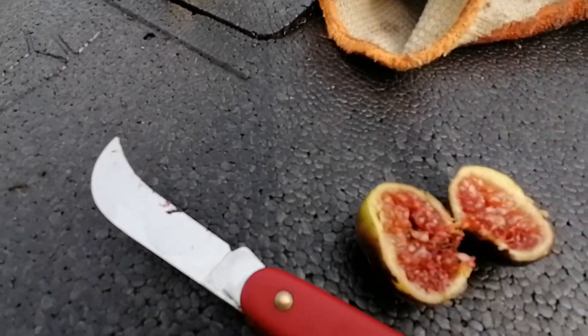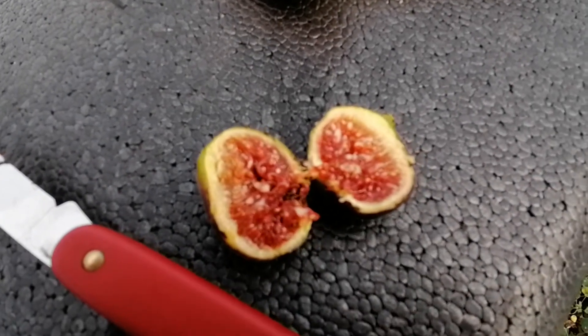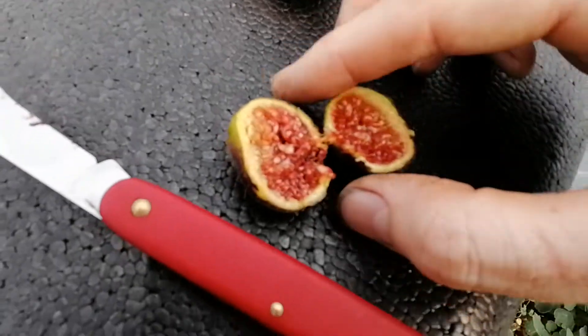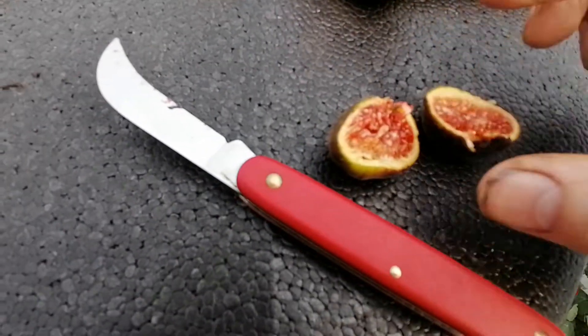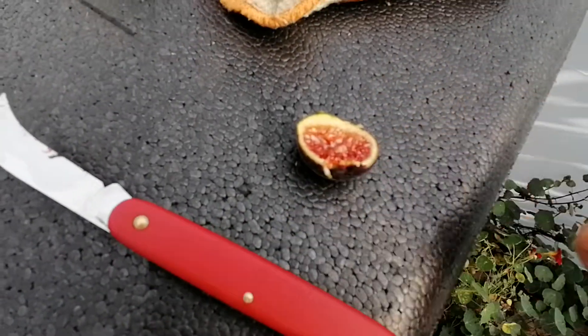Let's have a look at that — it's looking good. I've actually picked these before peak ripeness because, as you can see, the skin wasn't that dark navy that they normally look like at peak ripeness, but it still looks pretty good inside. Let's have a taste of this.